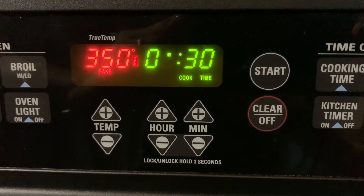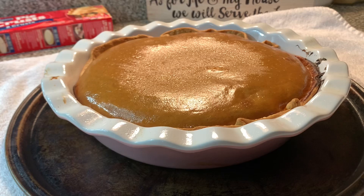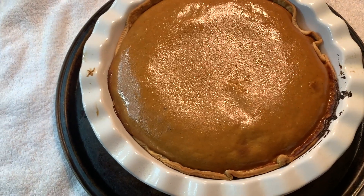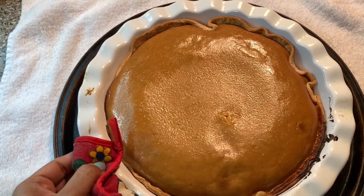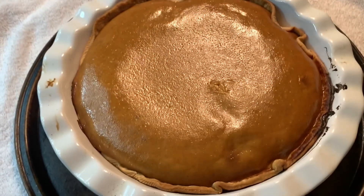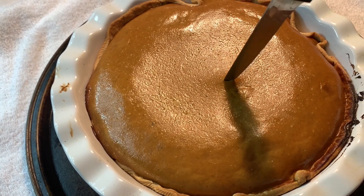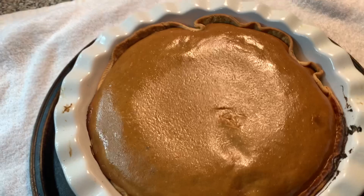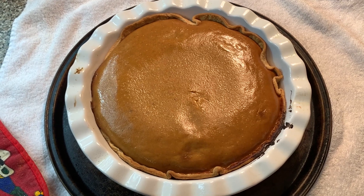40 minutes later, there you go — the pumpkin pie is out! I've set it on the kitchen counter, but it is still not done until it is completely cooled off. First, we have to make sure it is done. We shake it a little bit — it is slightly jiggly on top, but that's perfectly fine. We have to pass the knife test: I poke a knife through the middle, and if it comes out clean, the pie is done. The knife came out clean — the pie is perfectly baked!